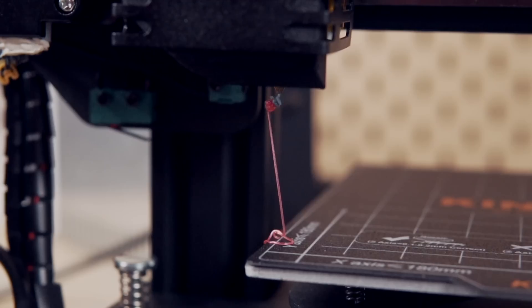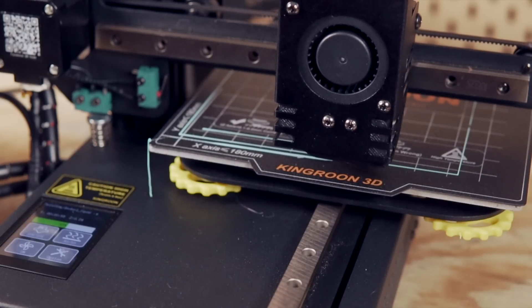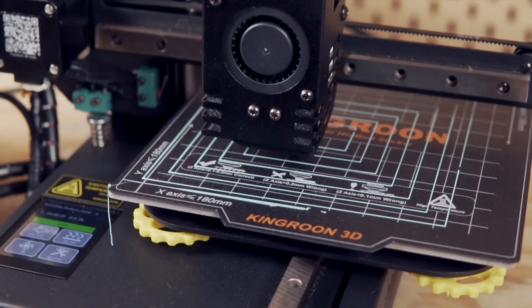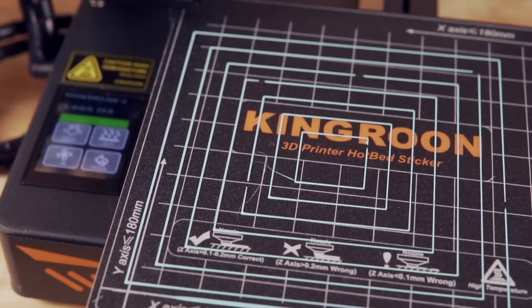Once completed, I ran the exact same G-code again to verify everything and make some slight adjustments if needed. Once I was happy with all the corners, I loaded in some PLA and ran the square test G-code file that was also provided. This prints a series of square outlines starting from the outside of the bed working inward toward the center. I used the Ender 2 G-code for this, and because the KP3S homes quite a bit off the bed, I should have applied an offset, but I could very easily see that the bed was leveled perfectly.